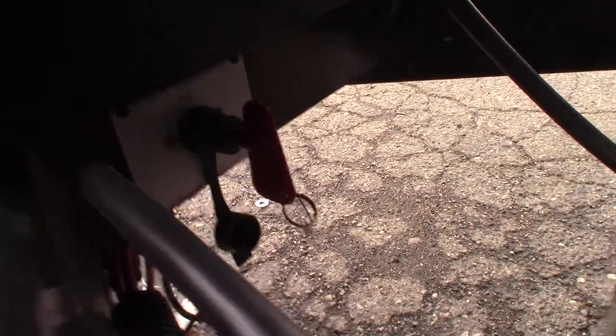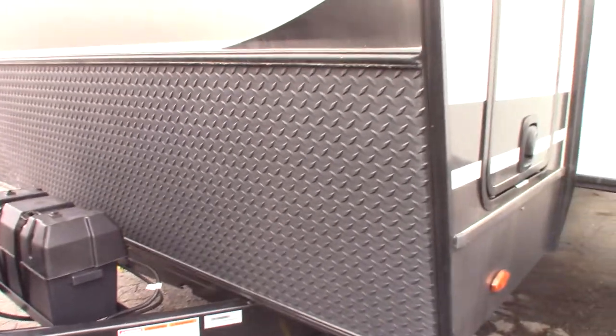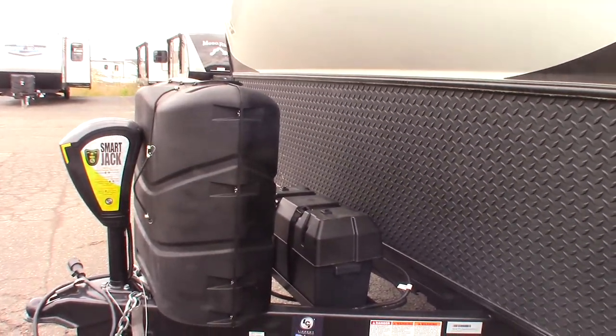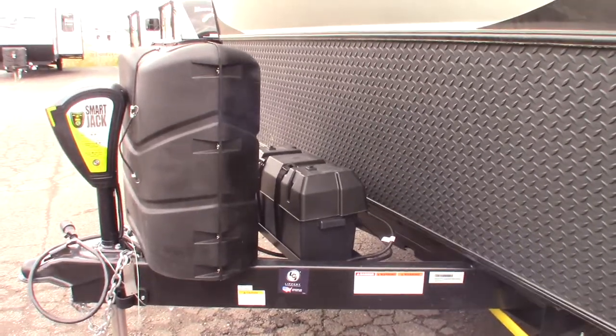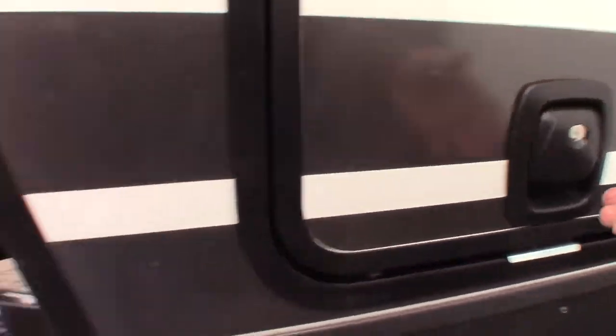That little red thing is the kill switch for your batteries, so you can shut the batteries off and disconnect them from the trailer. You'd want to do that when you put it into storage, because the carbon monoxide and LP gas detectors are hardwired to the battery, so they'll draw the battery down. This way you can put it into storage and it doesn't drain down nearly as fast.